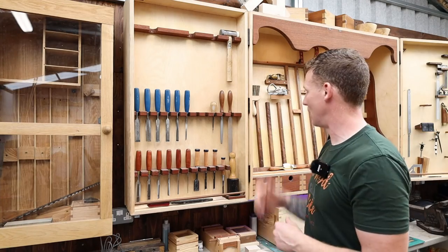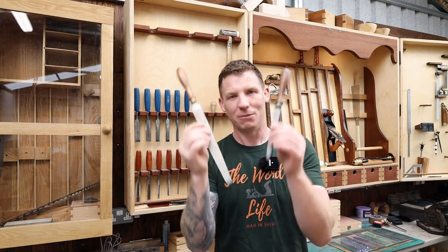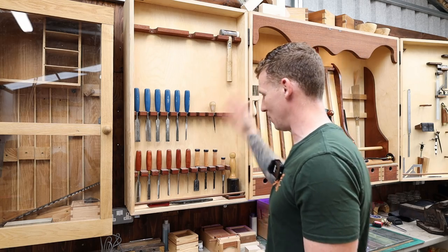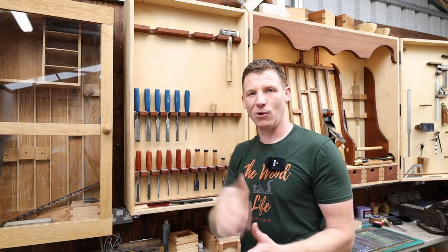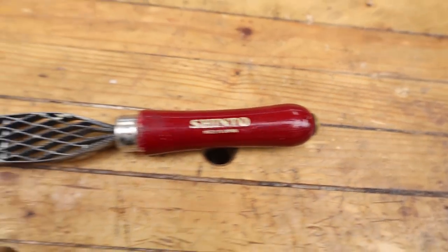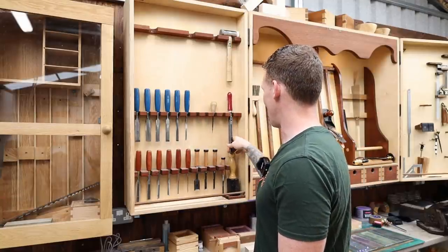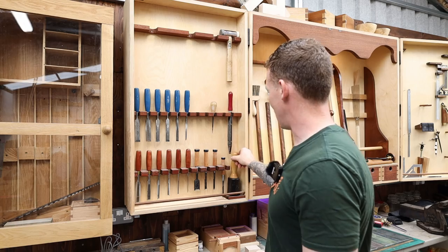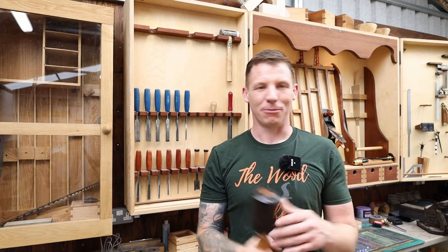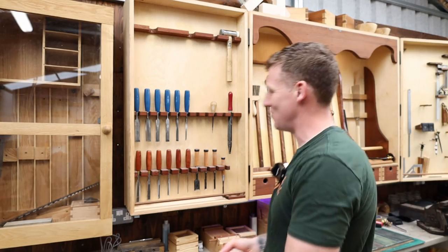Moving on to files and rasps — I very seldom use these. The hand-stitched rasps from Workshop Heaven are beautiful tools but very rarely used, so they can step outside the cabinet. The awl I do use every now and again — it's handy as a little punch for accurately locating drill holes. The Japanese Shinto rasp I've waxed lyrical about many times and it's absolutely staying. It's a fantastic tool for shaping and removing material in a hurry. A beautiful large mallet is down here but I don't need it, so it has to go.